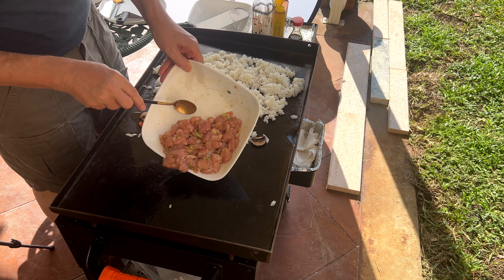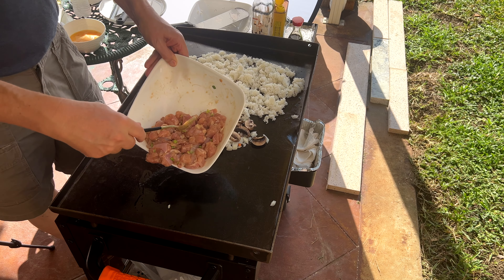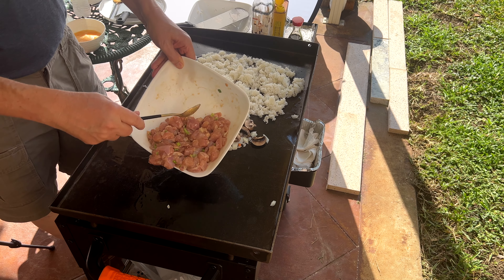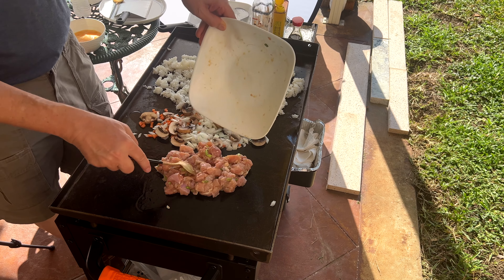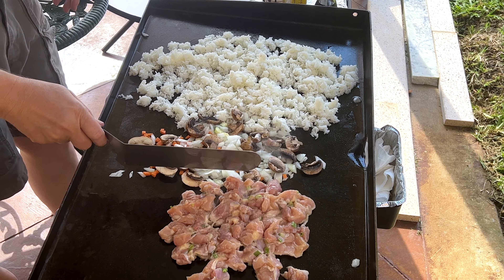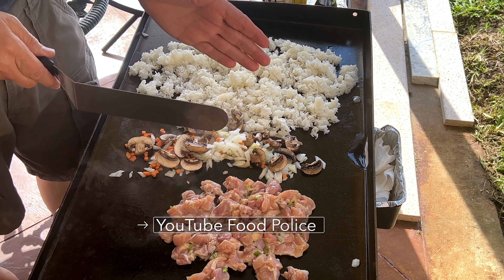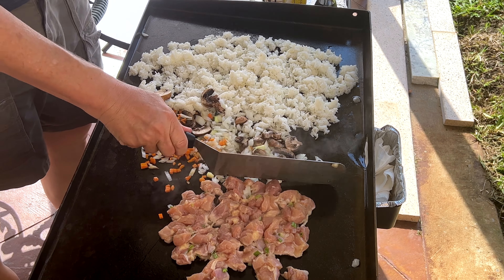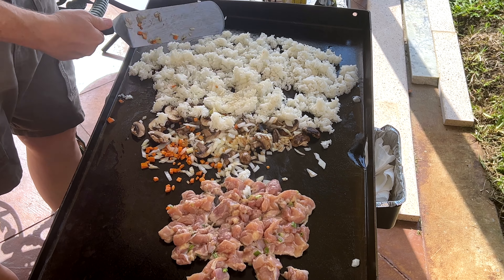Chicken. This has been marinated. I did a typical marinade — a little sake, soy sauce, salt, garlic, cornstarch, mixed it all up. Our stuff's been cooking a little bit. The veggies touched the raw chicken — start giving these flips.